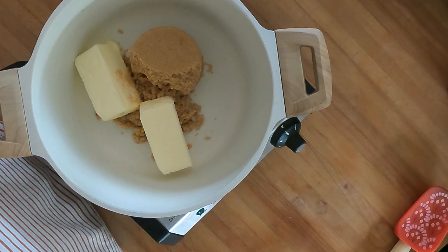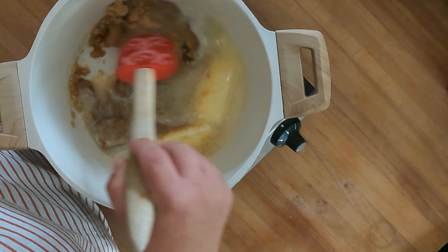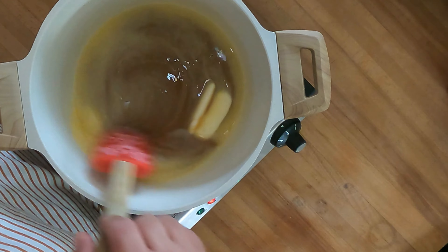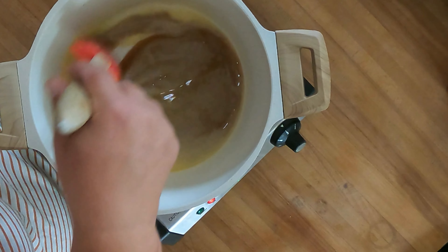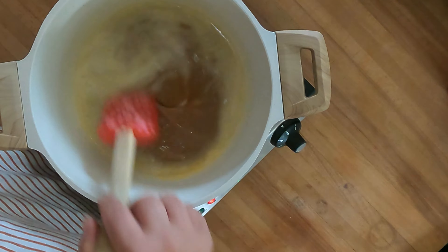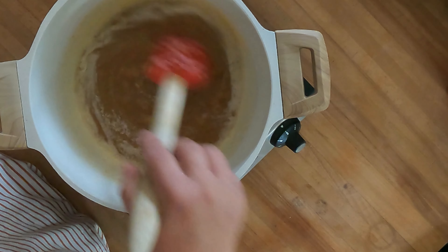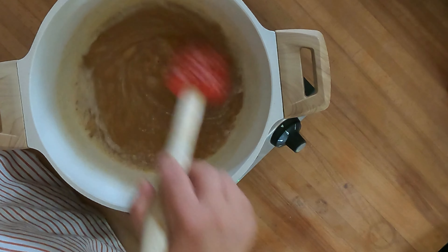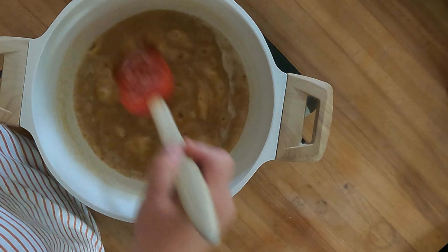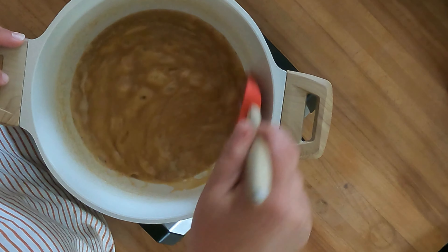We're gonna melt these together in our pot over medium heat. You want to cook this until the sugar breaks down and it gets all nice and bubbly. You can see how now that the sugar is starting to melt, the butter is able to incorporate a little bit better. If you run your spatula or spoon across the sugar, you can kind of feel it's still grainy — we want to cook out the graininess and melt all that sugar down.